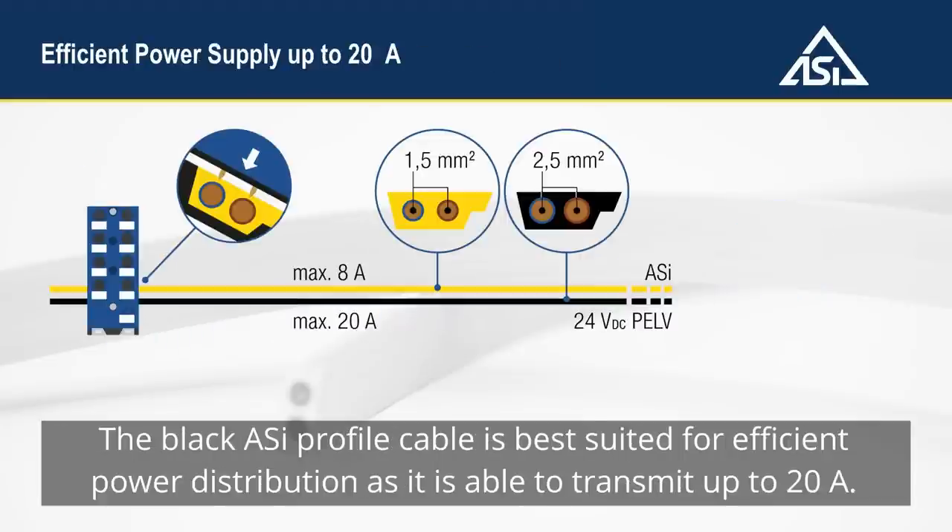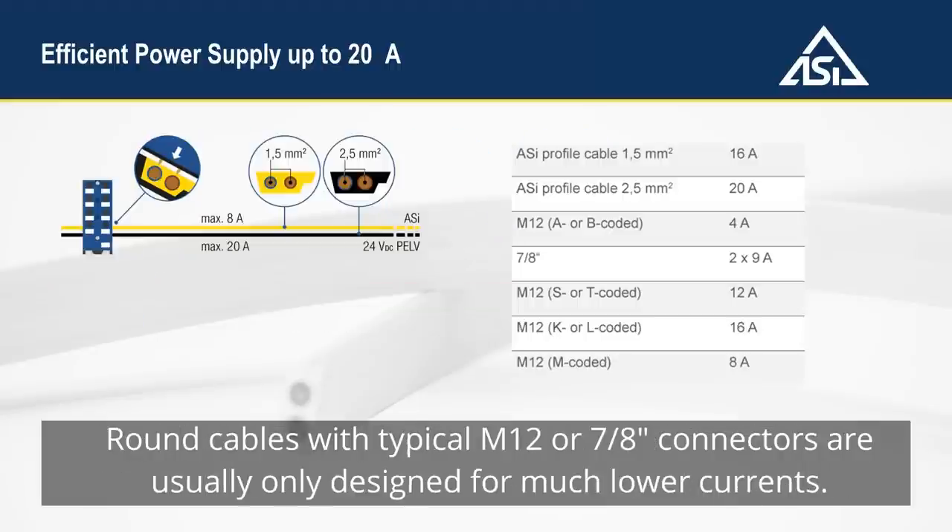The black Aussie profile cable is best suited for efficient power distribution, as it is able to transmit up to 20 amps. Round cables with typical M12 or 7-eighths inch connectors are usually only designed for much lower currents.